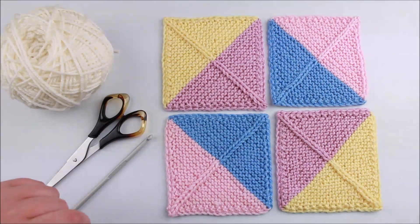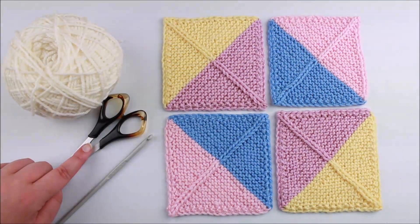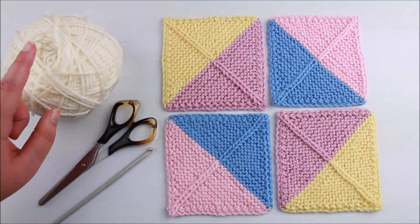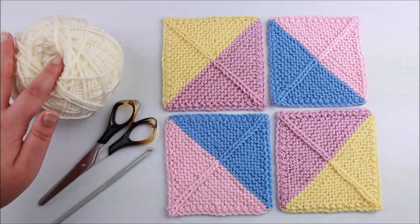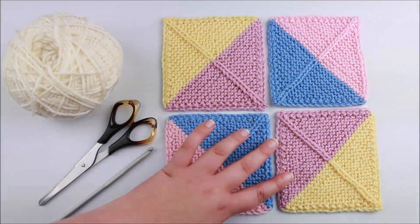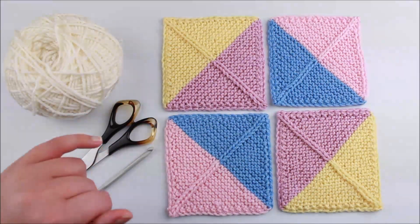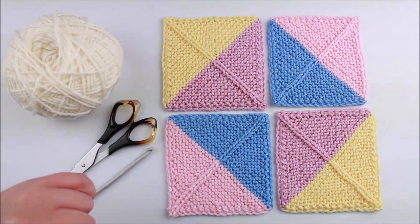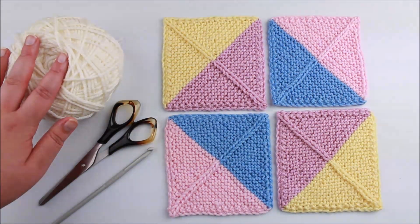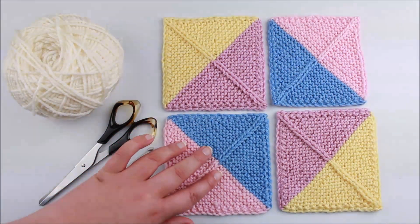For this technique you're going to need whatever you're wanting to seam together, your yarn, and scissors to cut your yarn. For the yarn I'm using the same weight as what I used for this knitting — DK weight or 8-ply yarn — and so I'm using the same for my seaming. I like to generally always use the same weight of yarn. I'm going to use a contrasting color so you can see clearly what I'm doing, but ideally for your project you would use a matching yarn.